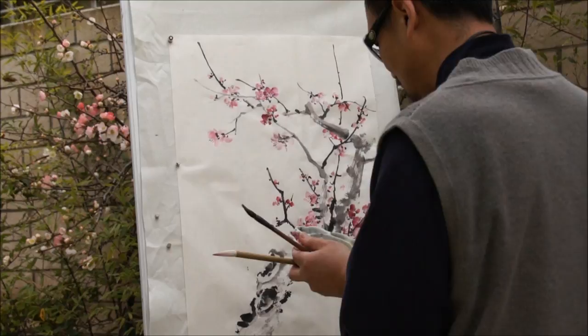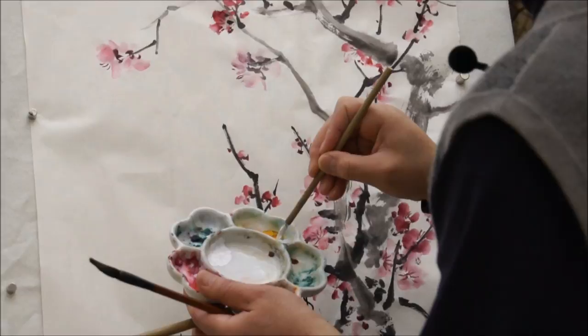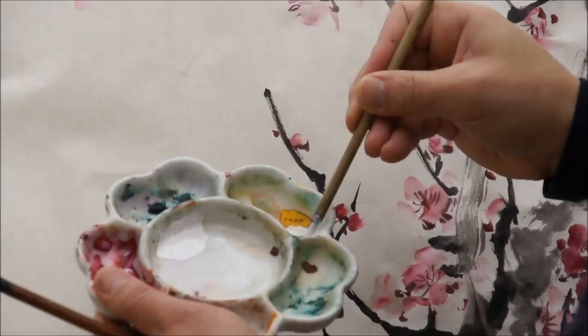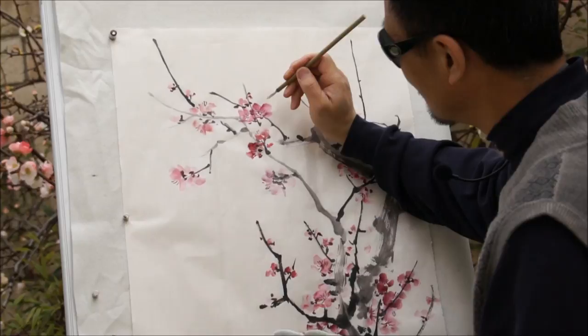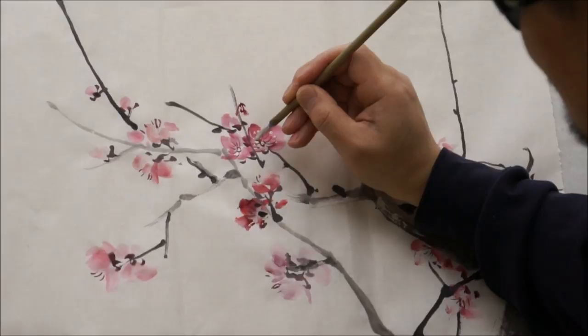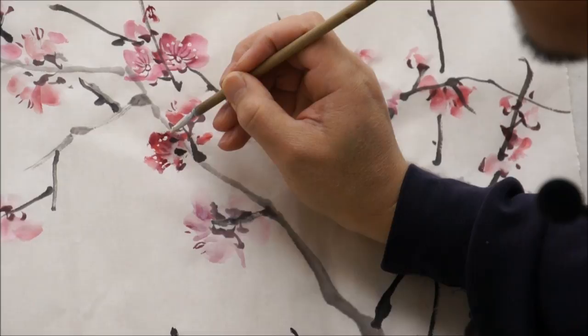Now I am going to dot the pollen. I use a little bit of yellow with a lot of white. There is some green left on the palette, so it is a little bit yellowish-green. Which is very realistic. So it becomes an opaque color — dot to make it kind of build up on the petal so it is like standing out.